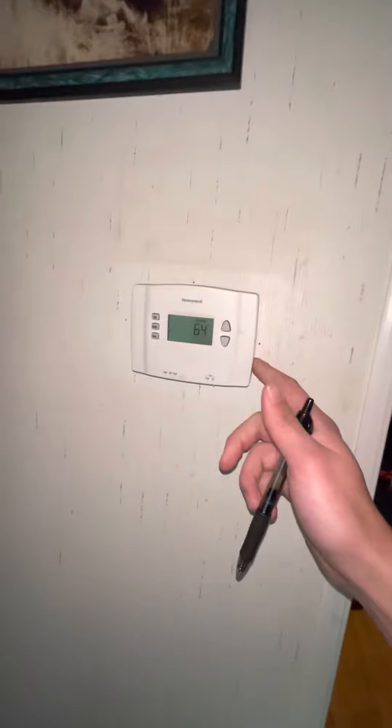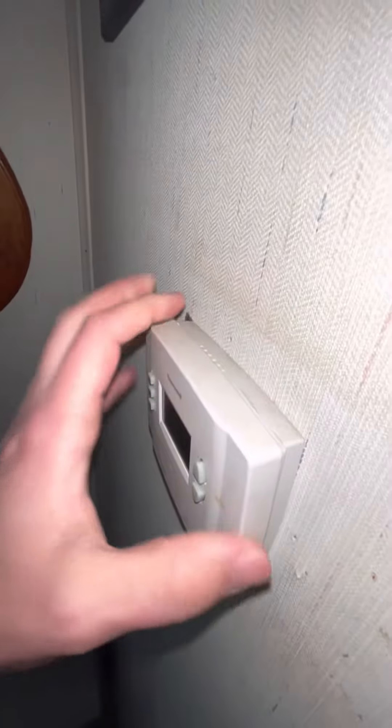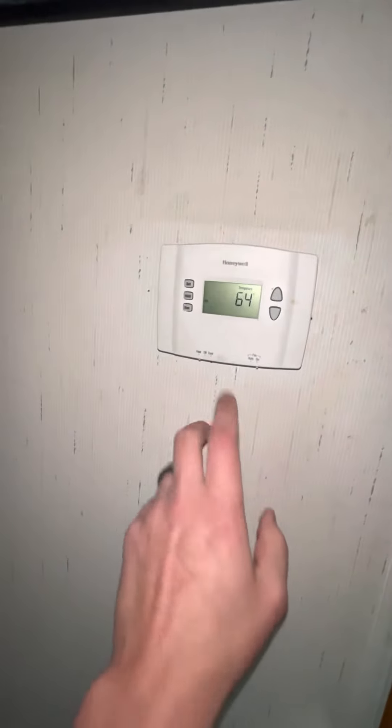I do want to show you guys the thermostat where that's located at. It's much newer than the furnace, but it's right here. The only thing I would mention — I'll probably just fix that — is just get it back in line, it's a little bit off. But that's going to be the thermostat: nice digital programmable, and that's the whole setup.